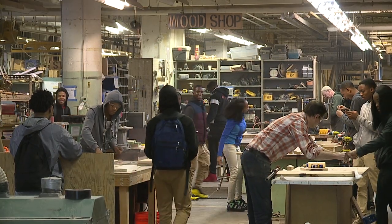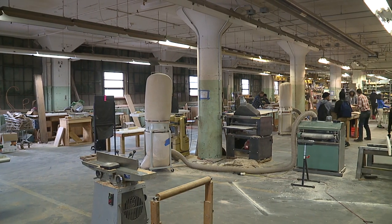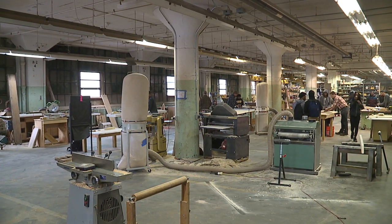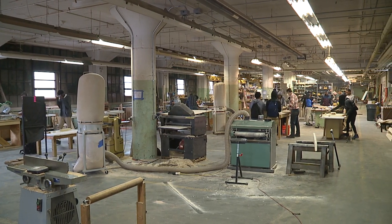We work directly with educational institutions. Right now we're working with Design Lab High School, part of the Cleveland Metropolitan School District, and every Wednesday a group of 15 students come in and they're designing their own piece of furniture.